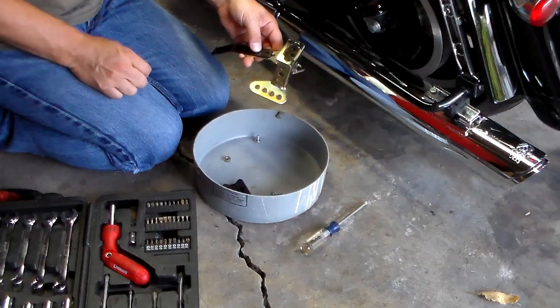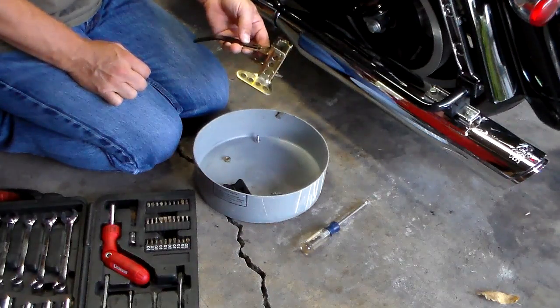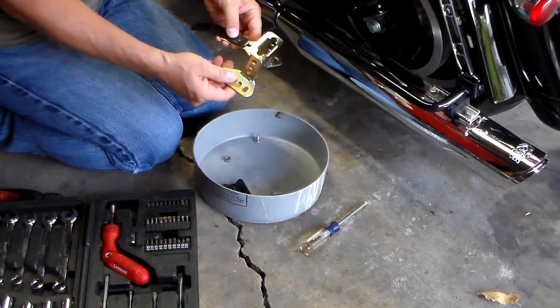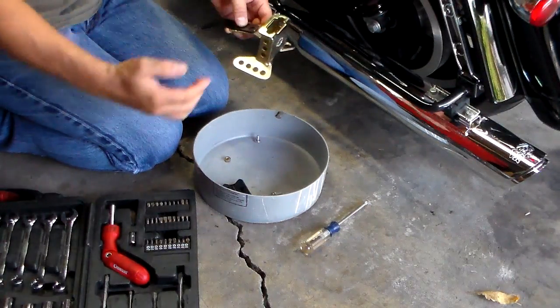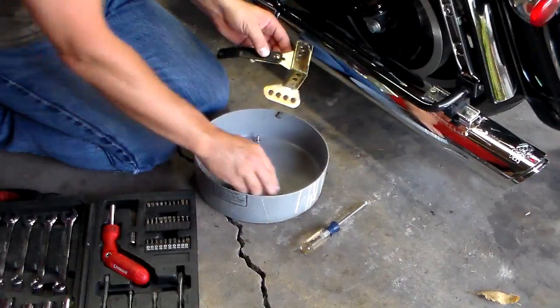You're going to want to leave everything loose because when you get this on the bike, you may have to adjust it. You can adjust it in four positions front to back, to push it closer or further into your back.